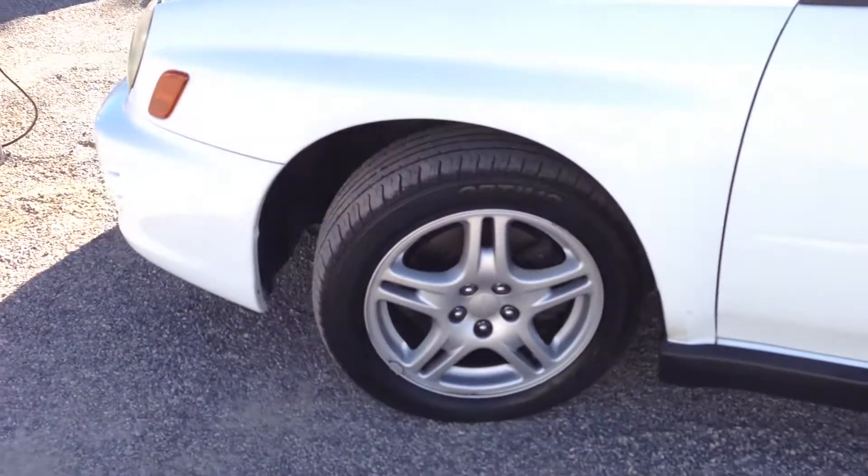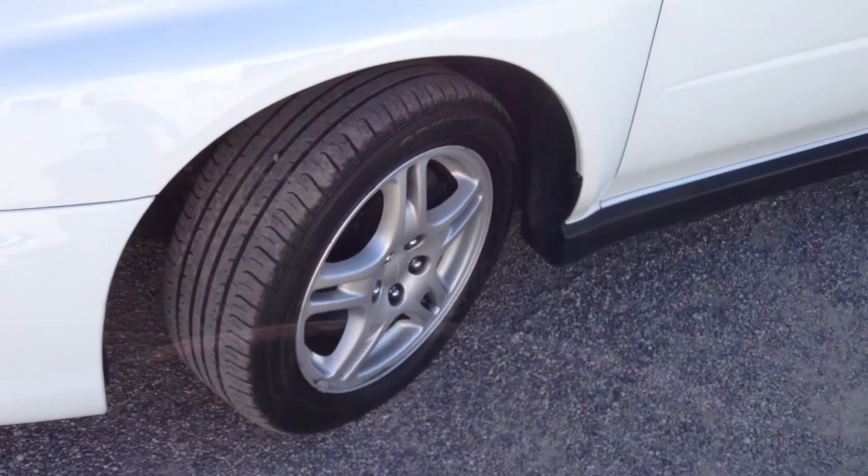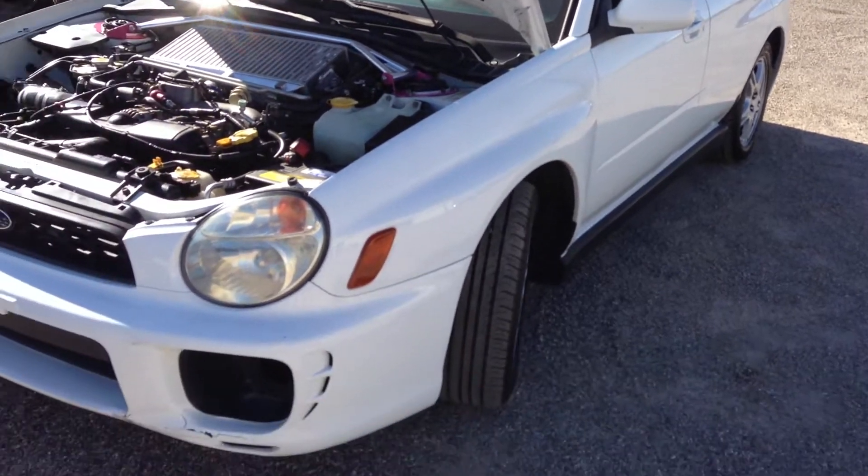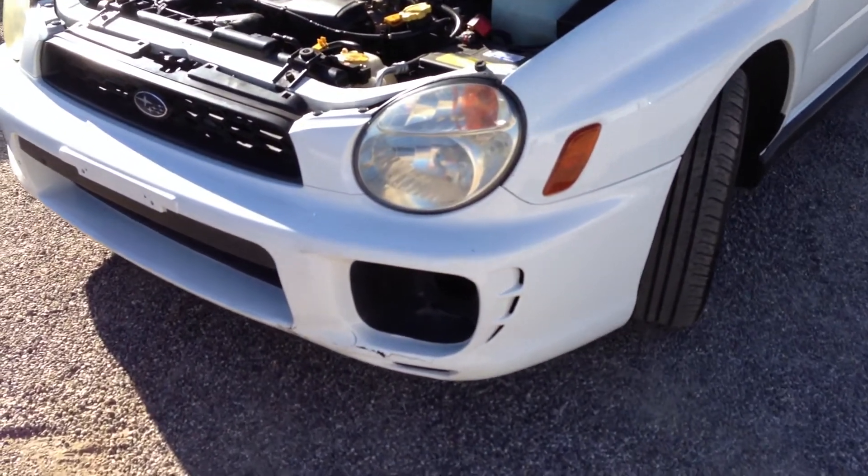We bought this thing knowing that it probably had a bad motor. They sold it to the insurance company as a theft recovery. It is on a clean title, which is very unusual. But they sold it as mechanical as the reason for it not being run and drive, so it's not all that shocking.